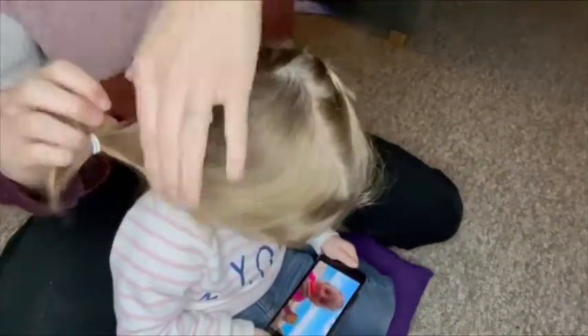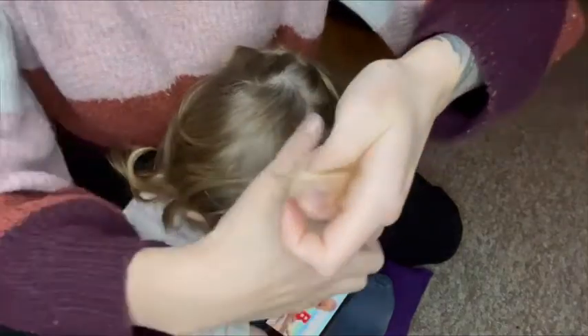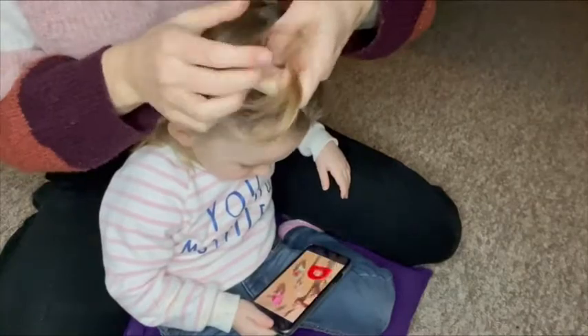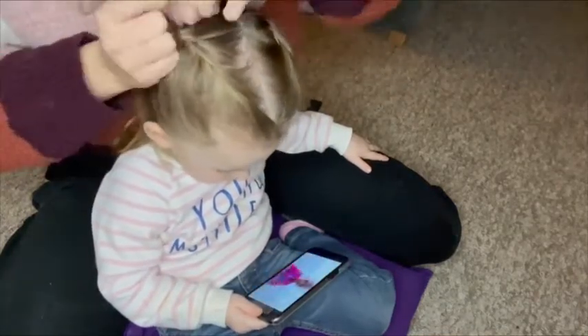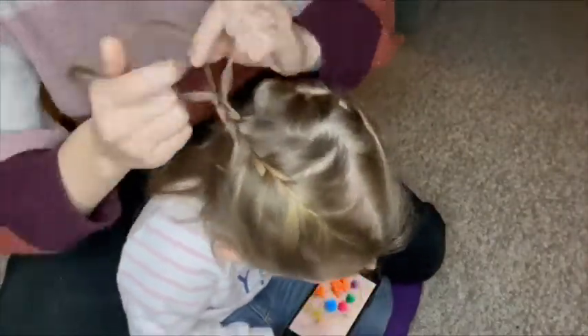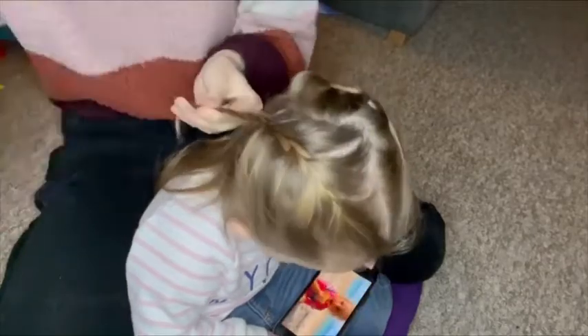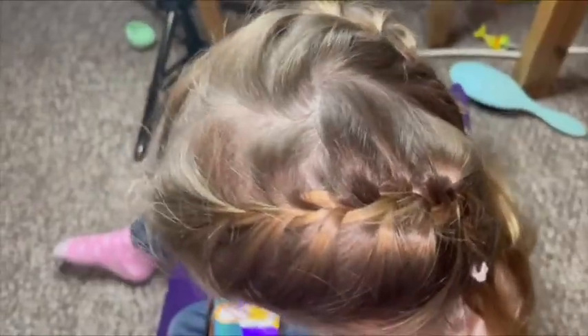I take out the hair bobble, make sure it's not knotty at all, and start again with the triangle at the top, then just work my way down with the French plait until halfway down the hair. And here is the end product. It's obviously a little bit messy as Ivy's got quite random hair lengths, but I think it looks super pretty and it just keeps the hair all nice. I love French plaits, especially on little children. She did not want to look up for that, but I think it looks lovely.